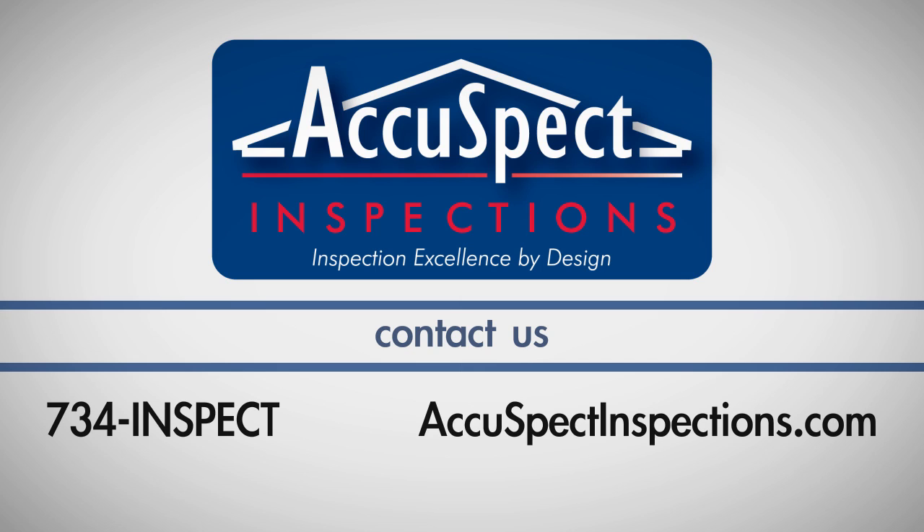call AccuSpec at 734-INSPECT. I'll see you next time.